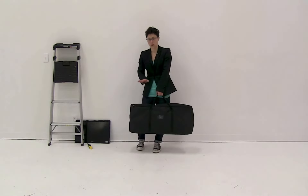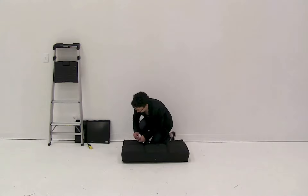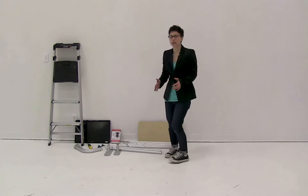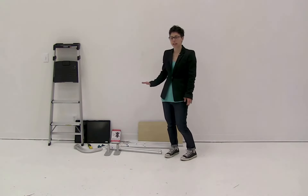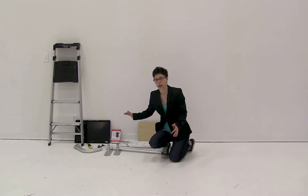First, remove all the parts from the convenient carry case. Then we're going to start connecting the display together — identify the bottom, connect that, and work our way up.